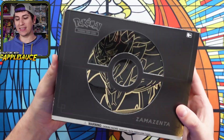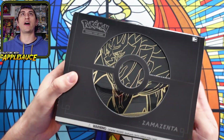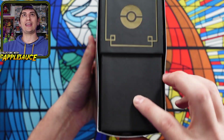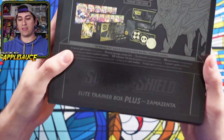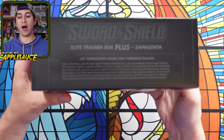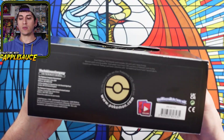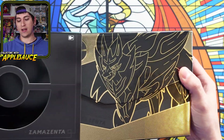Let's take a nice look at this thing. At a $60 price point, it's $10 more than an elite trainer box from a specialty set, but just look at it — it has gold metallic inlays, the side of the box is a matte finish, and even on the top it says 'Elite Trainer Box Plus Zamazenta.' Very, very cool. And I noticed this — look at the bottom — there's even a cutout here with a gold Poké Ball. So let's open it up.